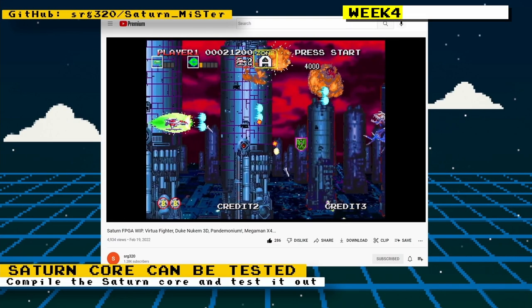In May it was also possible to test out the Saturn core. You could either download the source code from GitHub or download a compiled version posted on the MiSTer FPGA Discord or forums. Keep in mind that developer srg320 did not release any official binaries — not even alpha or beta. Someone took it upon themselves to compile the source code, so this is a very buggy core and you should expect a lot of issues.